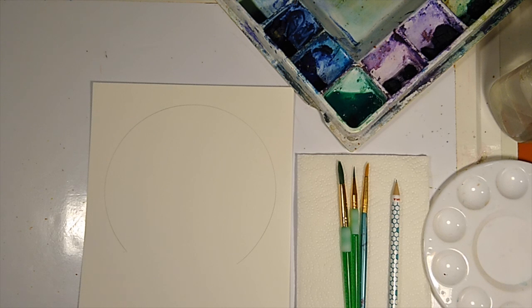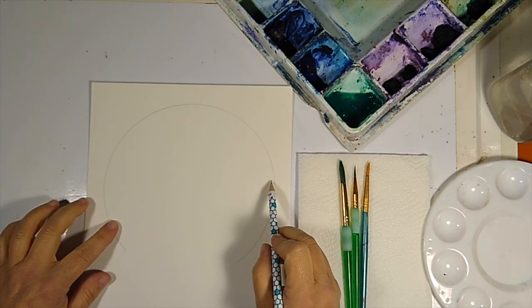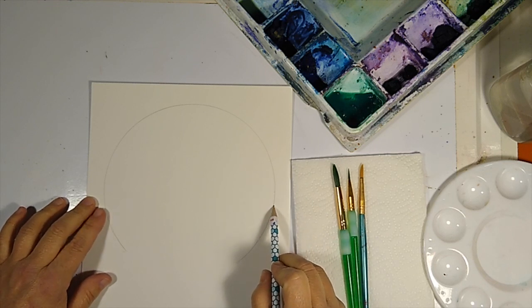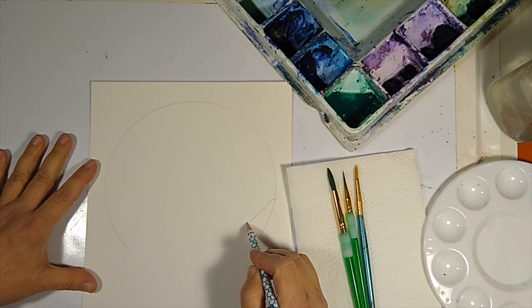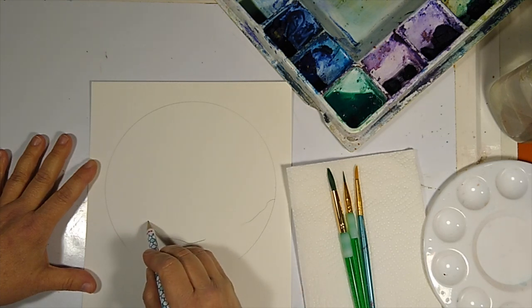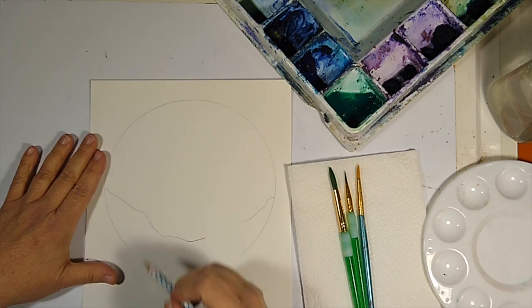Let us begin. The first thing we're going to do is draw our circle with a pencil. Then we're going to draw our shape for the hill — we're going to come down a little bit lower than halfway. Think of it like a pizza: here would be the center, and you're going to come down lower than that. Then we're just going to draw a little hill, keeping it real light because we're going to put a tent tip there.